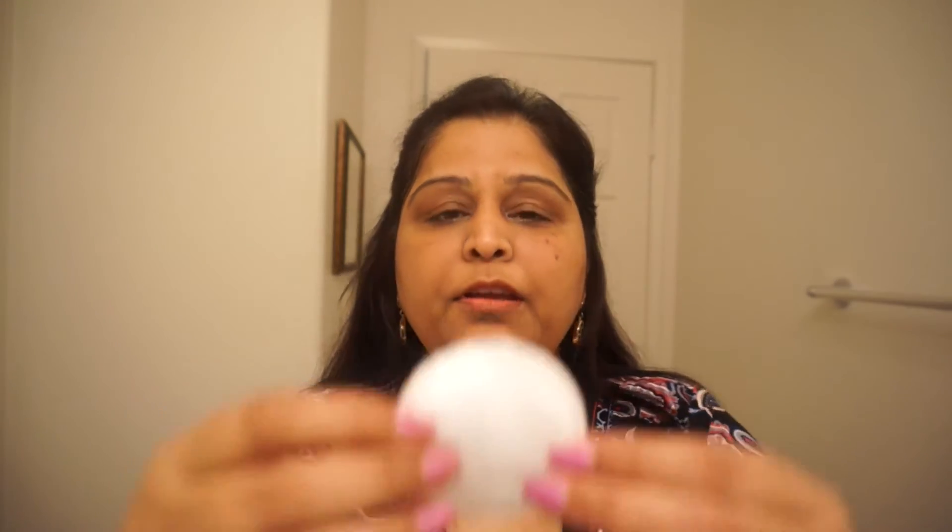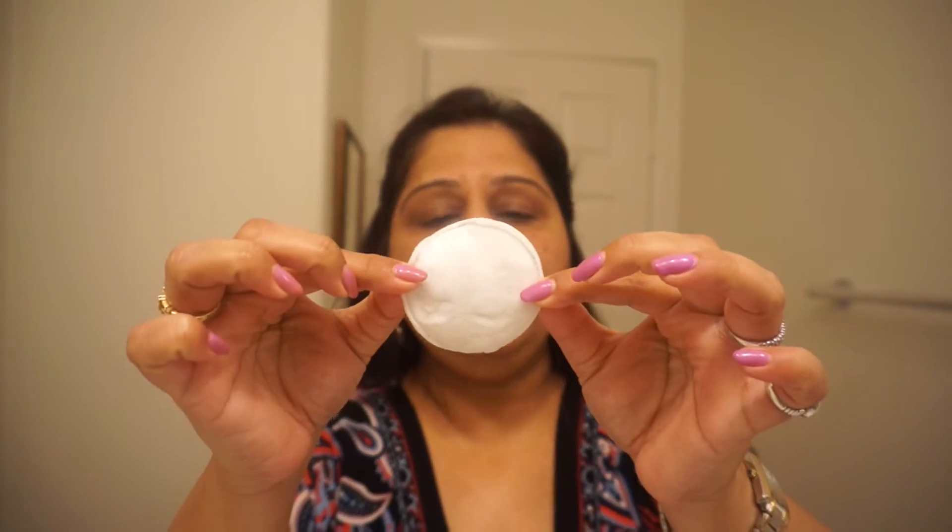So see — if you think it removed all the makeup, even the eye makeup, we can do a test. It removed everything just with plain water. As you can see, it removed all the makeup.